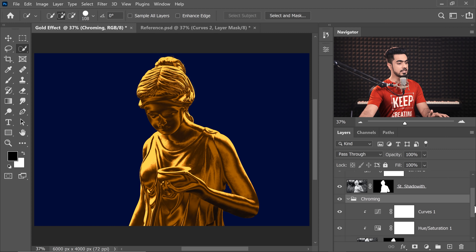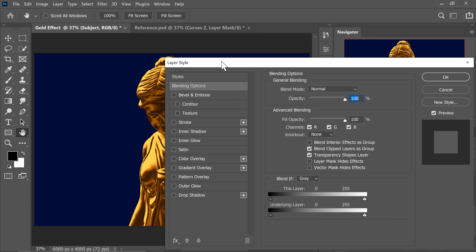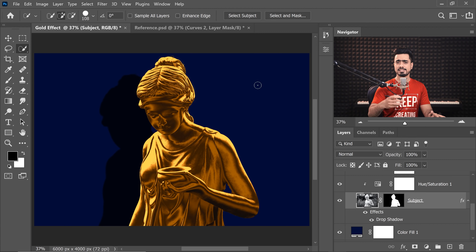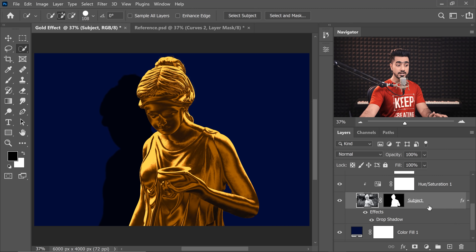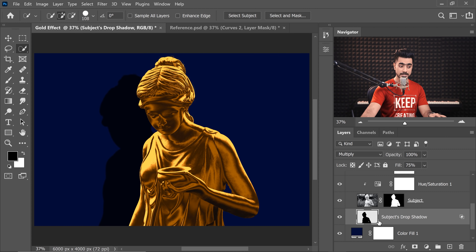Inside the chroming group, we can add a drop shadow to the subject layer. Double-click on the right side of the subject layer to open the Layer Styles dialog. Select Drop Shadow, then to handle it like a pro — just drag it directly on the canvas to position it wherever you wish. You can change the opacity and other settings, then hit OK. We'll separate the drop shadow: go to Layer > Layer Style > Create Layer, and hit OK.